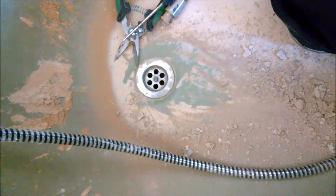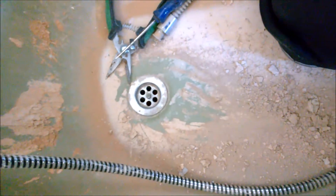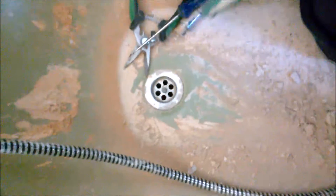All right guys, I'm going to show you how to remove a bathtub - this is the steel one. The basic principle is that you remove the drain and the overflow part.